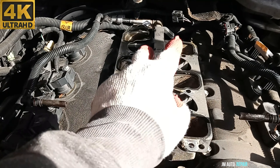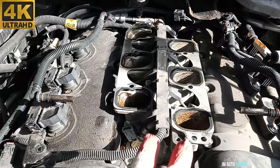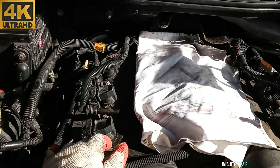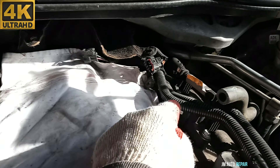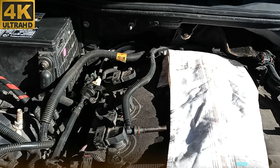Now, once you uncover here, just make sure you cover the openings with something — pieces of rags or anything — immediately, so no garbage will go inside there. And this is the firing order here: one, two, three, four, five, and six.